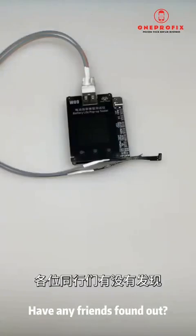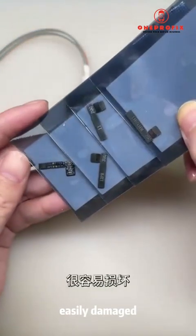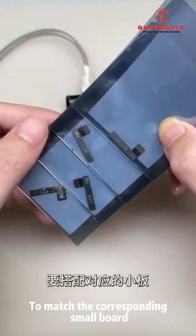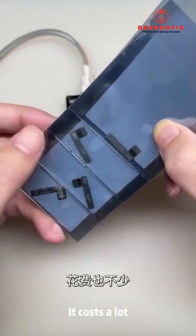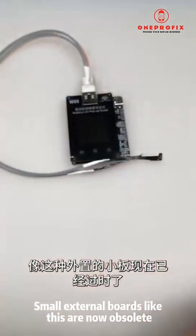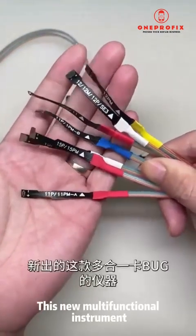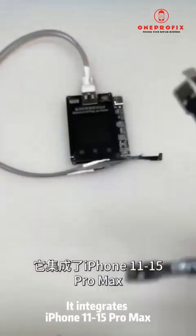Have any friends found out that the small external battery board we usually use to deal with bugs is easily damaged? Using different types of batteries to match the corresponding small board is also complicated to operate and costs a lot. Small external boards like this are now obsolete.